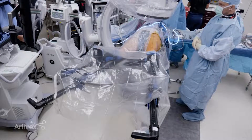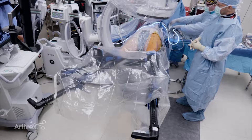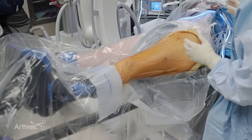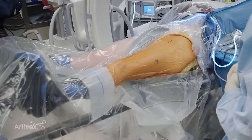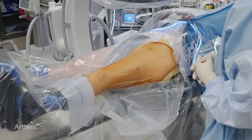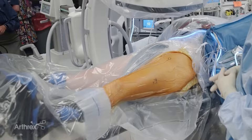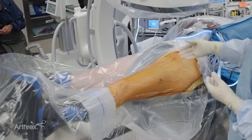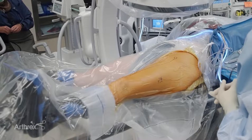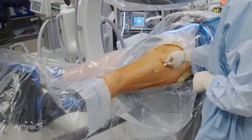We've applied traction and then prepped and draped. Traction is still applied. We have a nice working space here — there's no compression of the soft tissues from the post, and there's no paralytic on board. Our anesthesia team can really manage pain levels, leading to a more efficient anesthetic. There are no reversal agents needed because we don't have any paralytics on board. Overall, we think of a better patient experience: less pain from no post between the legs, no risk for perineal palsy, and no risk for pudendal nerve palsy from compression in the perineum.